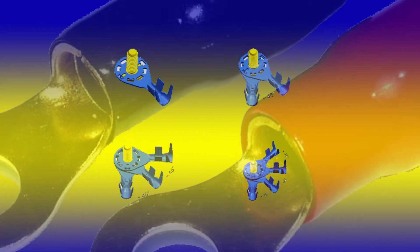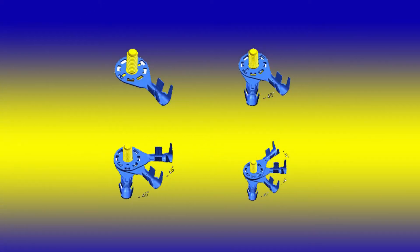When using ring terminals, always use the rule of 45 — 45 degrees maximum between the ring connections.